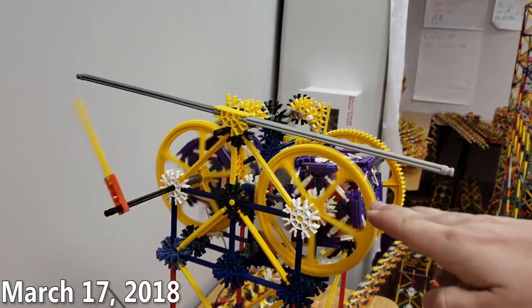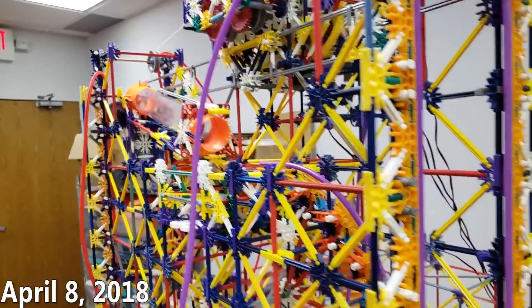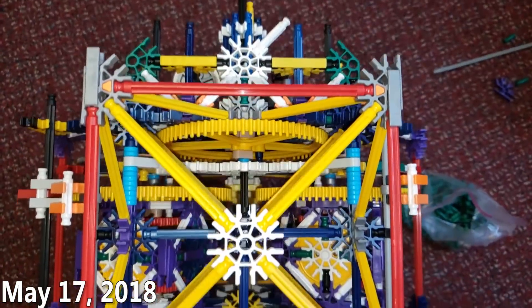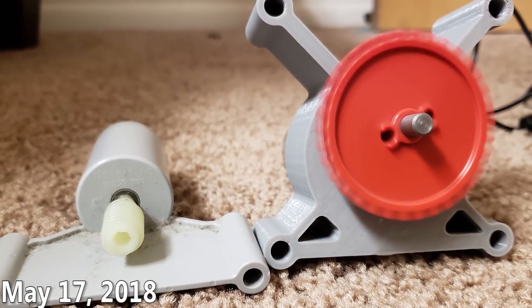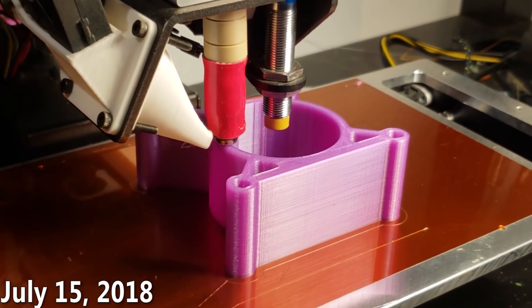I've gone through about ten revisions so far on this gearbox. I tried to make this all be powered off of official K'nex motors, but in the end I found that it was best to get a 24-volt geared motor which has a lot more torque. That really helped a lot — it allowed me to get the speed I needed and the ball throughput that I needed.